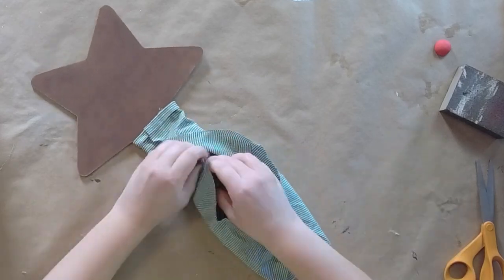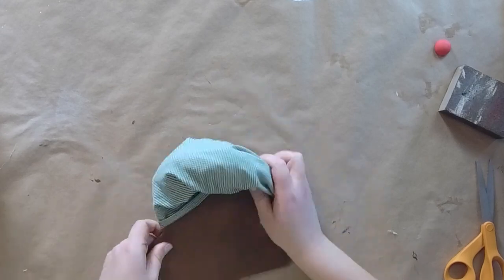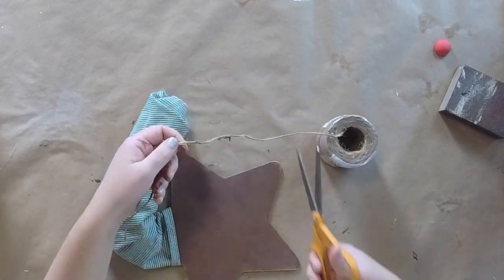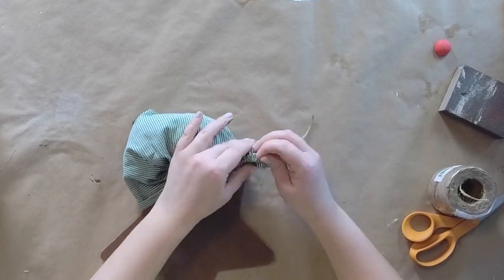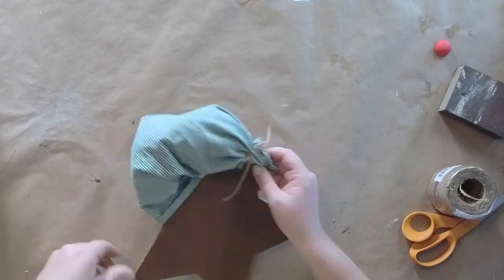I want a little pointy hat on this guy, so I'm just going to bring everything up. I did stuff a Walmart plastic bag in here, but I'm going to take that out in a minute — I normally do that for volume, but after looking at it I felt like it was too much. I ended up taking that out and actually added a smaller bell too.